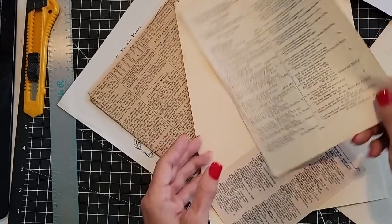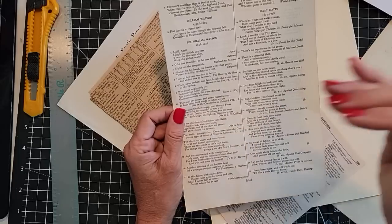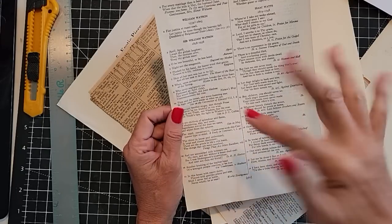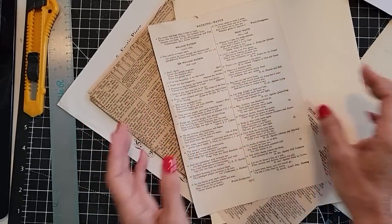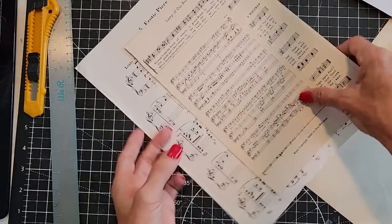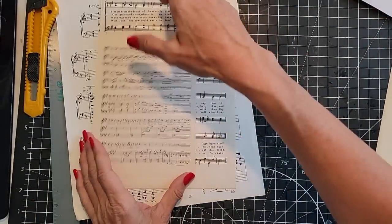My challenge to myself was: can I take one page and make the envelope and the matching card with the same piece of paper? I'm going to make some basic ones first and then try the challenge. I'm going to show you some very easy ways to make matching greeting cards and envelopes.